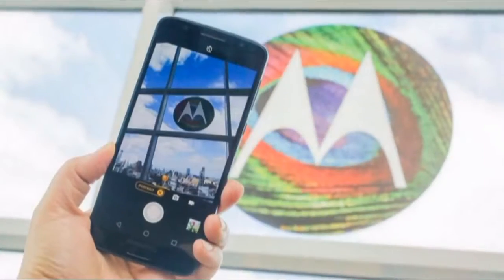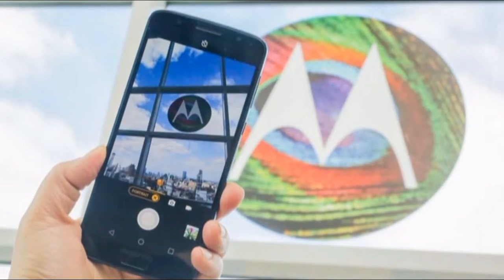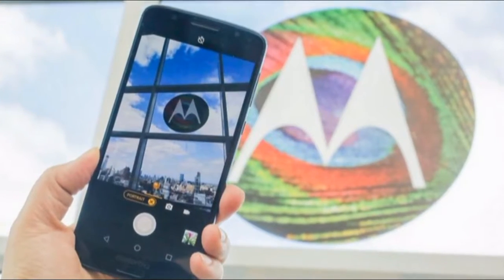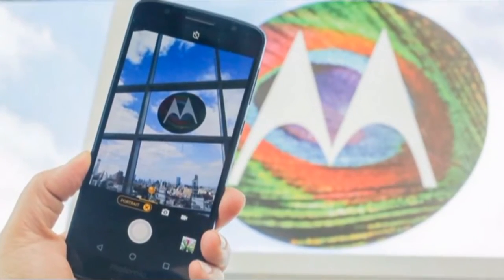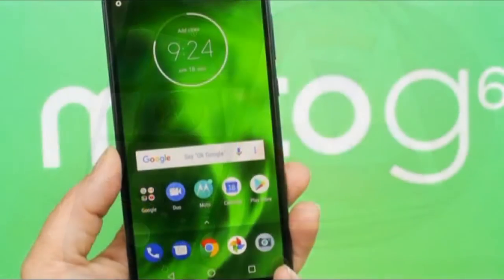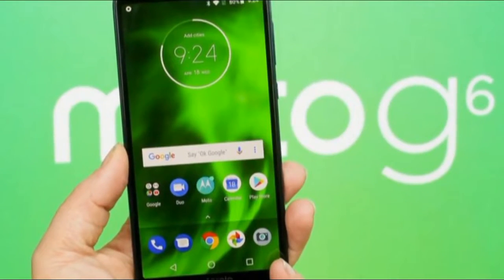Confusing? We think so too. For now, US consumers have the option of the Moto E5 Plus as a big budget smartphone with credentials for TV and movie viewing. But there are other more compelling Moto phones, leaving the Moto E5 Plus in an awkward place.